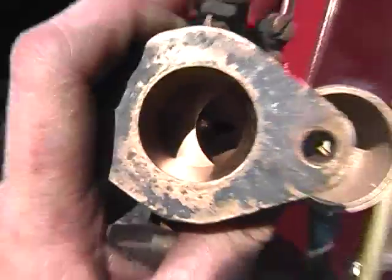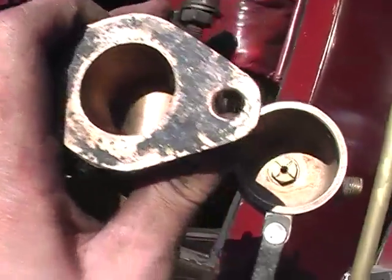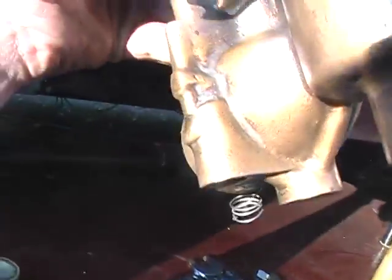So, full throttle — that's when, and only when, the power jet is active. And that's pretty much all there is to it.